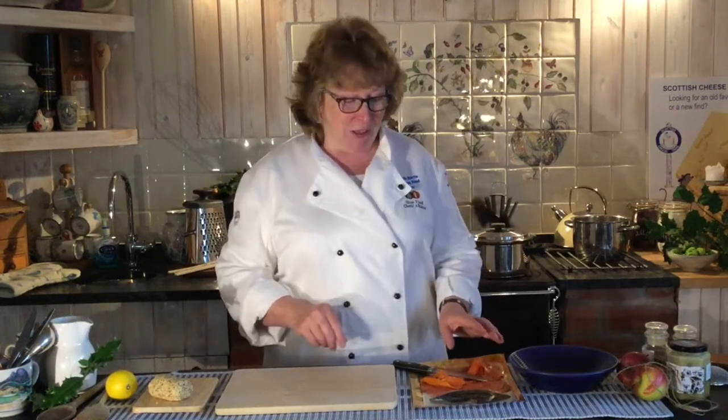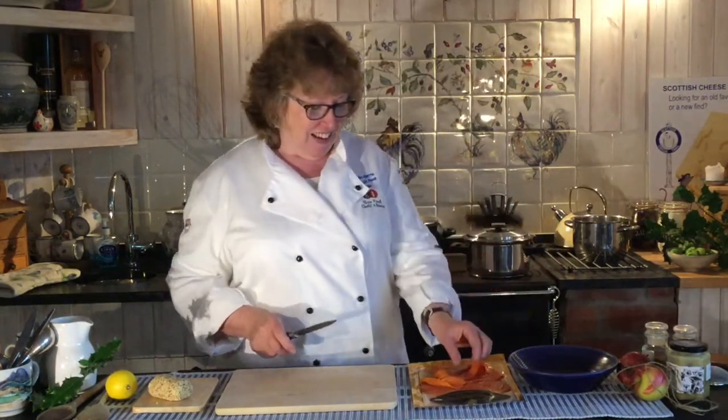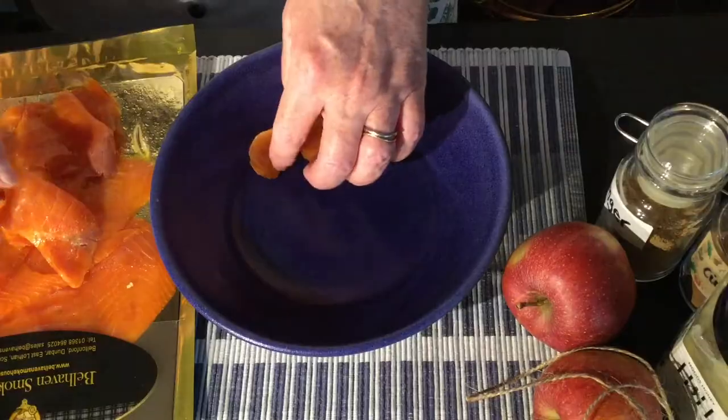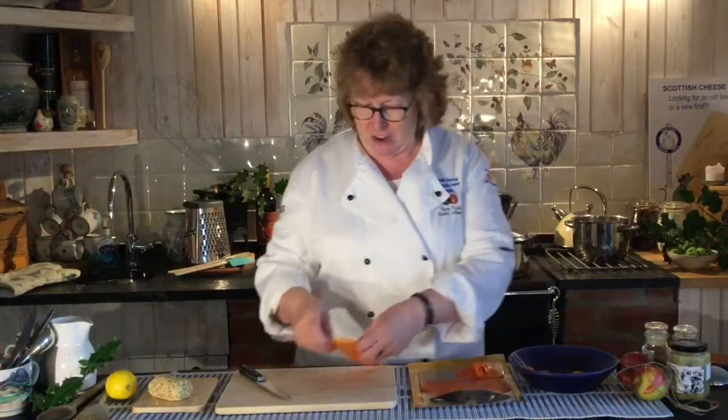I have some sea trout from Bellhaven over in Dunbar and we're going to compile a lovely dish — no cooking involved in this, dead easy. It's beautiful smoked trout, cold smoked, and I'm going to just half them so they kind of drape on the plate beautifully, because they are so delicious and people can just share.